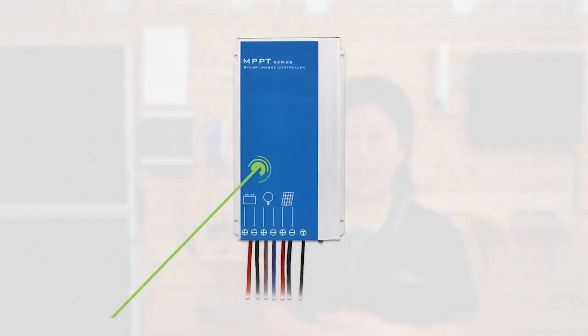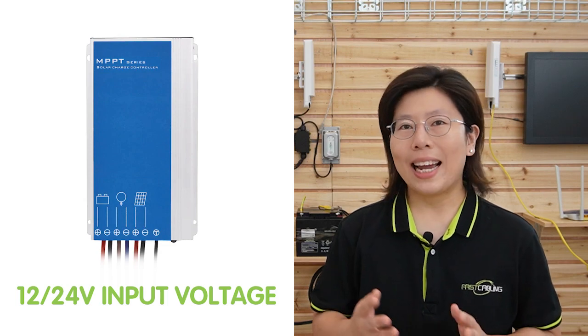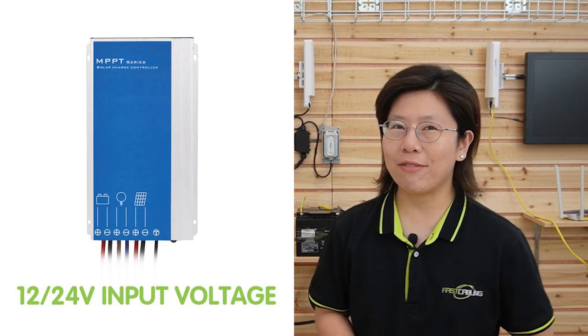We also have the 20A MPPT solar charge controller. This controller is designed for off-grid solar power systems. It offers high charge conversion efficiency and advanced battery charging capability. It can support a maximum PV power of 240W and 480W, and a maximum input voltage of 55V. It accepts 12V and 24V battery voltages.